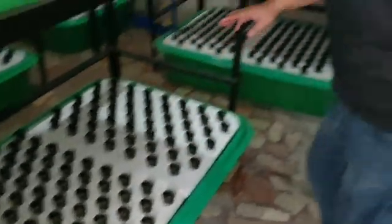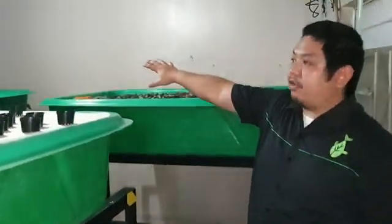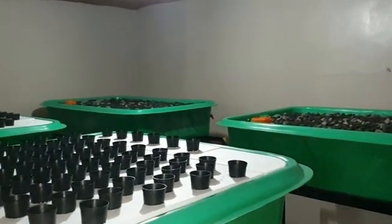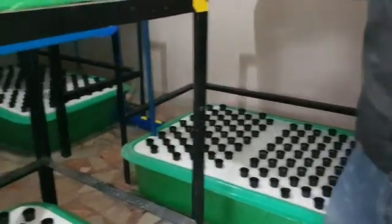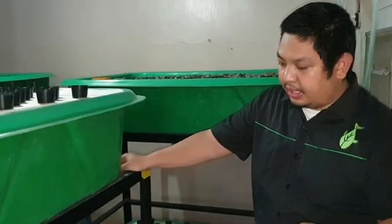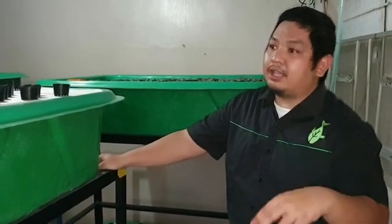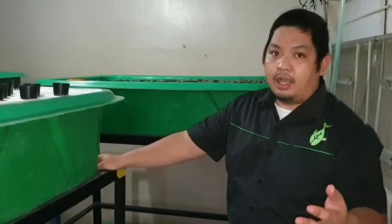Here we have two gravel beds and we also have six floating rafts. This is still under construction. We'll add grow lights here because this is an indoor system, and we'll also add ventilation to help circulate the air inside the room.